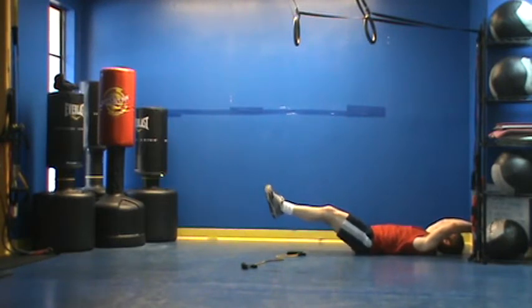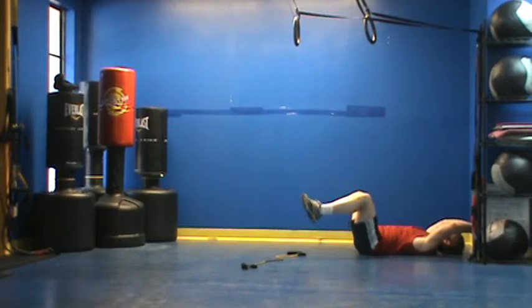I'm pointing my feet down. Here's the thing — if I feel my back starting to come off the floor, I'll just bend my knees to make it a little bit easier. We hold that position for 30 seconds.